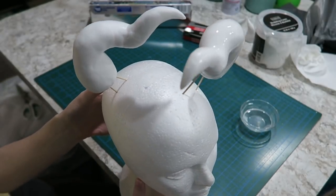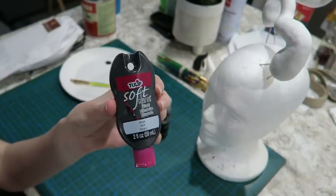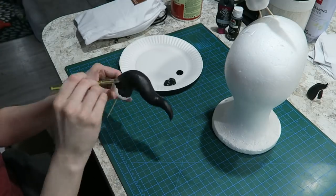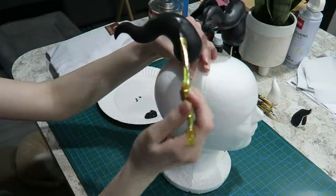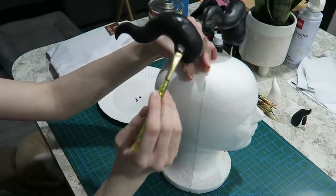I let both horns dry for a couple of days and then they were ready to paint. I decided to use fabric paint for this because it was a better color match to the fabric I used for my tail cover, and it applied better over the foam clay giving me a much smoother end look. I did about two to three coats over both horns, let them dry, and then it was time to attach magnets.